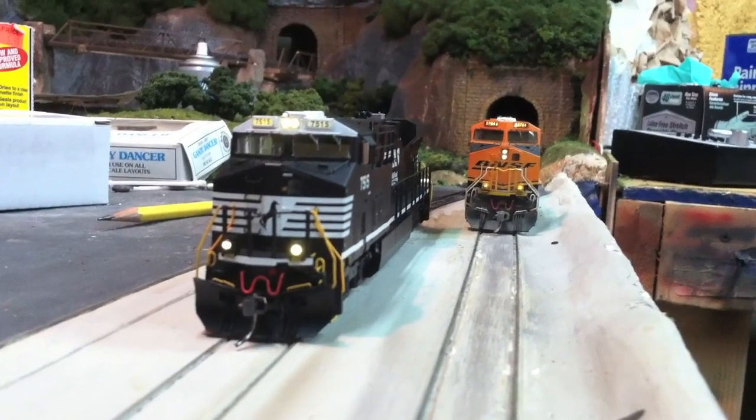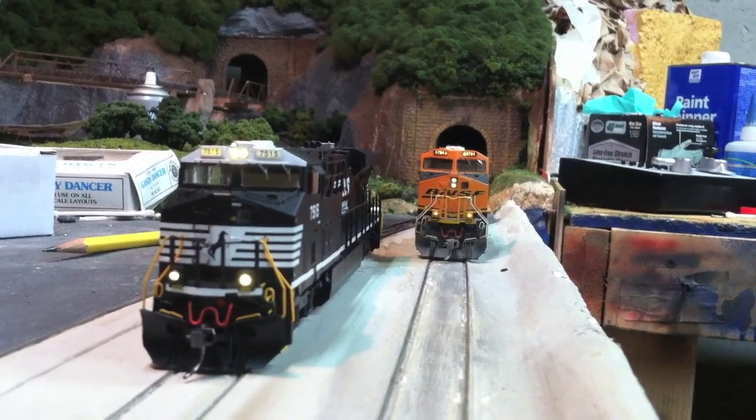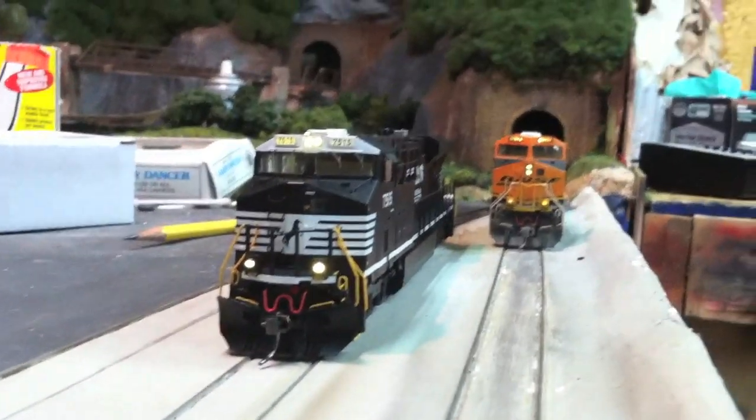I am waiting on a light board replacement for my BNSF, and ideally when it's all done it'll look about as bright as the newer model. So stay tuned.